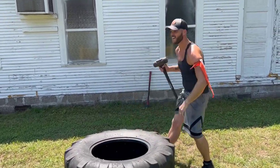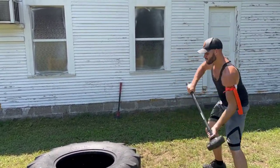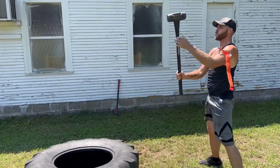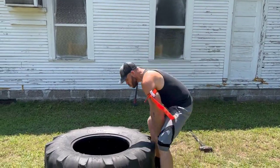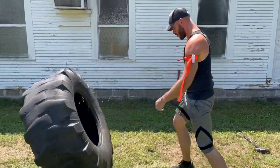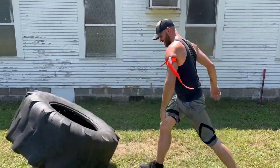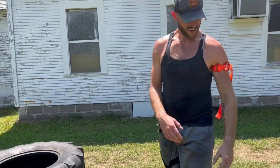Alright, let's try some hammer if I keep from losing it. I've almost lost all feeling in this hand now, so let's see what happens. Let me take it off.